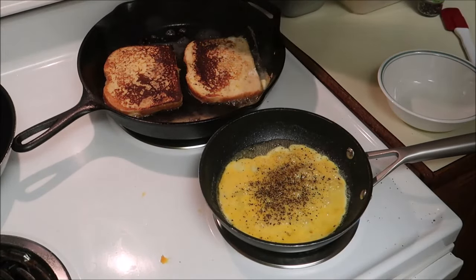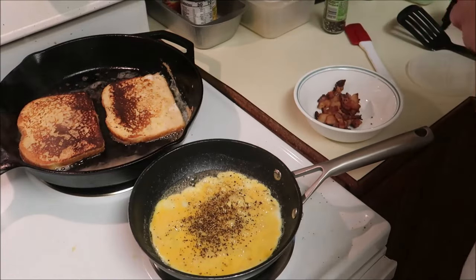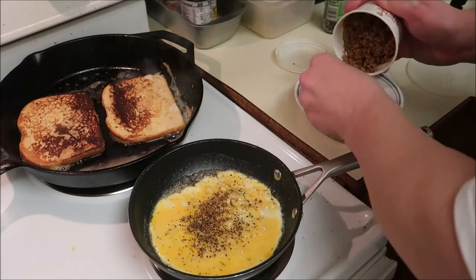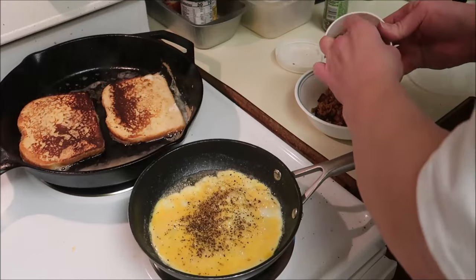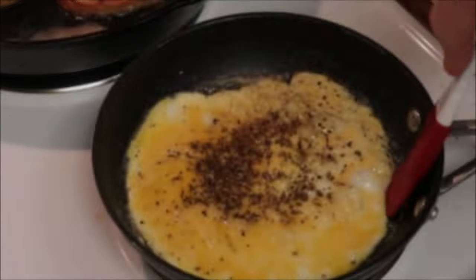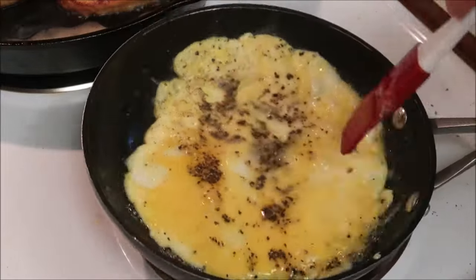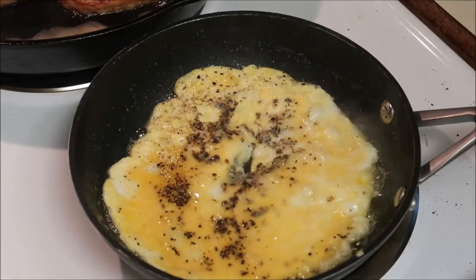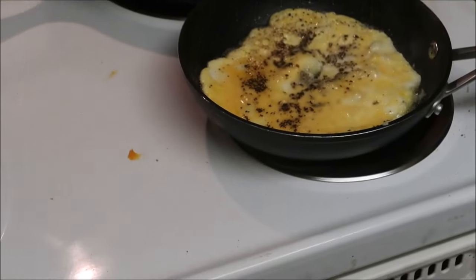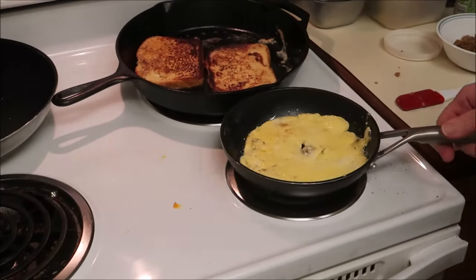I might need to turn it down a little bit. Normally when I make scrambled eggs I'll just put the meat in the pan and then put the eggs on top. But for an omelet — omelet 101 — just lift the omelet up and let the runny part drain underneath. And everybody always likes to flip, so there we go.